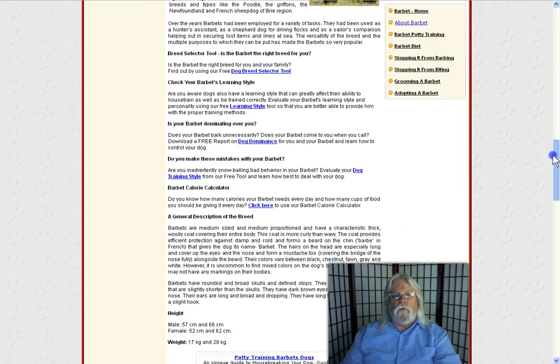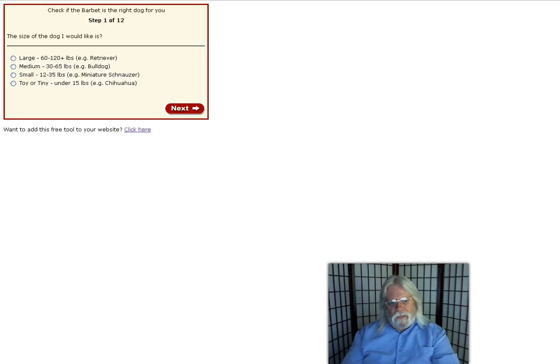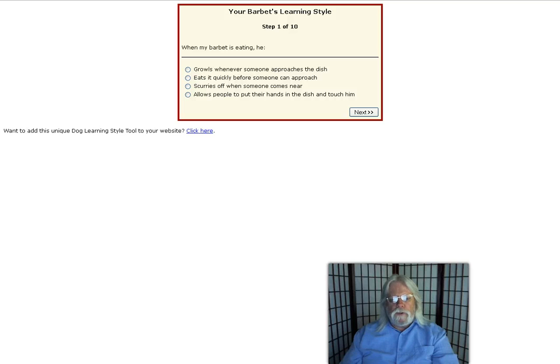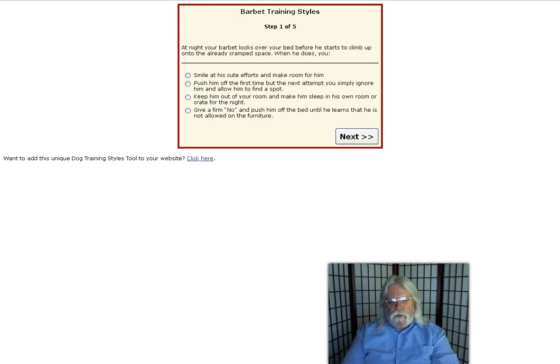They've also got some other free tools I'd like to show you. For those of you on the fence that don't own a dog yet, they've got a dog breed selector tool that, with a series of 12 multiple choice questions, will help you determine the breed best suited for you and your family. They've got another tool to determine your dog's learning style, another to determine your dog's level of dominance, and yet another to help determine the training style that works best for your dog.